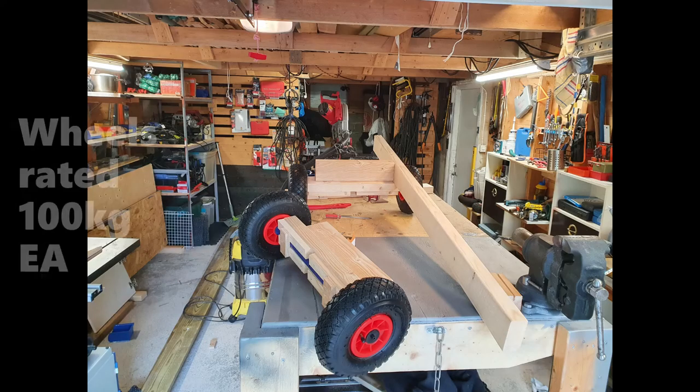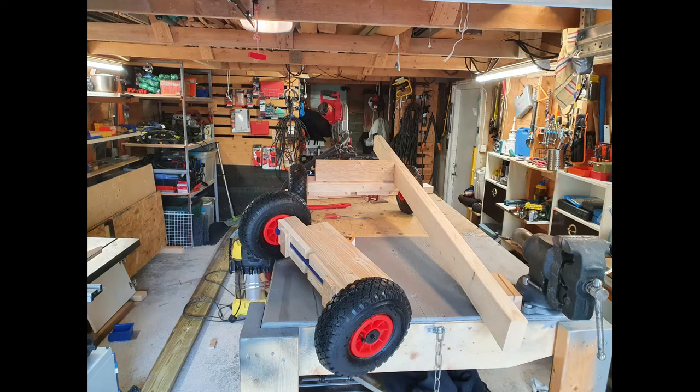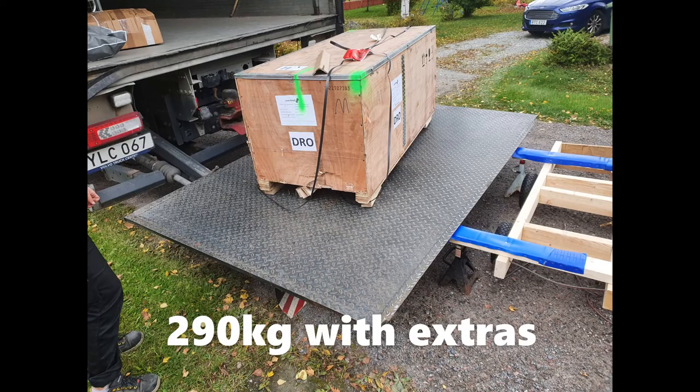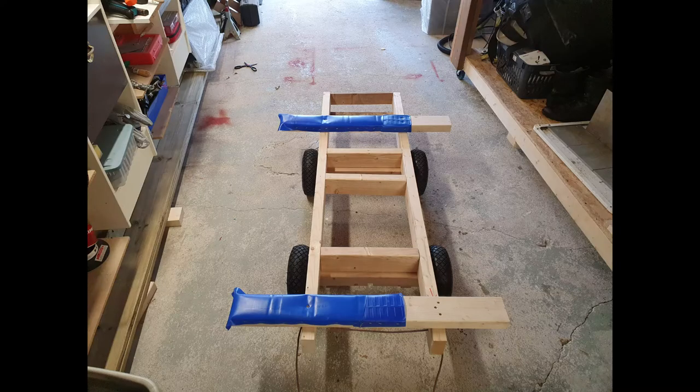I needed to move the crate from my driveway into the garage, but it wouldn't work because I have a gravel driveway. So I sourced this cart kit — each wheel can hold 100 kilograms. I put together the cart, and the blue part on it is made from bleach bottles, which are smooth, so I staple-gunned them to the bottom with the idea of sliding the crate onto the cart. However, the crate was damaged and chipping so it did not slide.